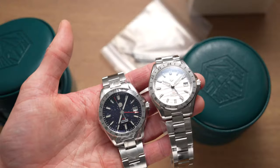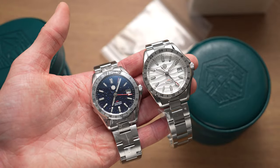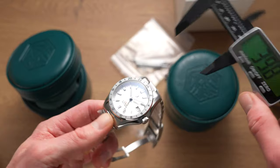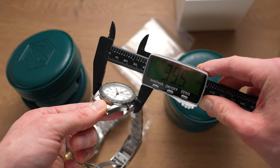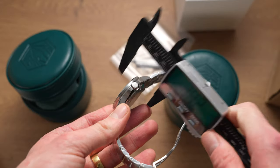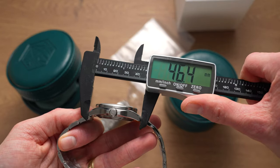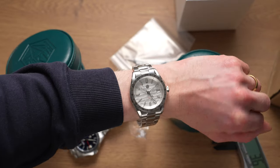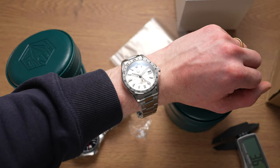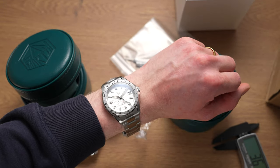I'll grab the calipers and see how the sizing stacks up. San Martin is one of the few brands whose stated sizes actually match the product. It's a little tricky to measure because the crown guards come out quite far, so even the 10-to-2 measurement isn't fully accurate — it's about 39.5mm. Bezel width is about 38mm, thickness 13.2mm including the crystal. Lug to lug is just under 46.5mm, which is quite small. On my six-inch wrist it fits really nicely.